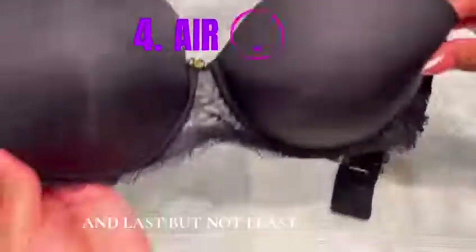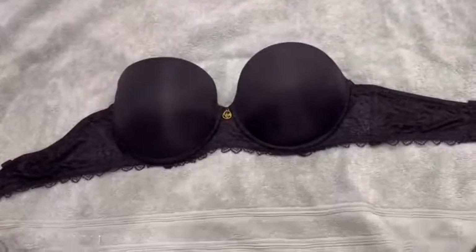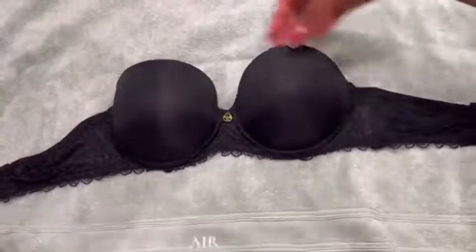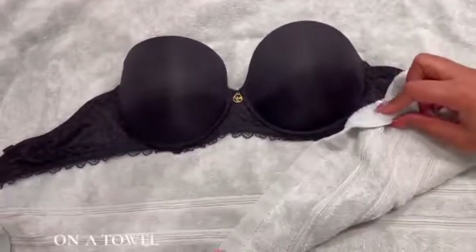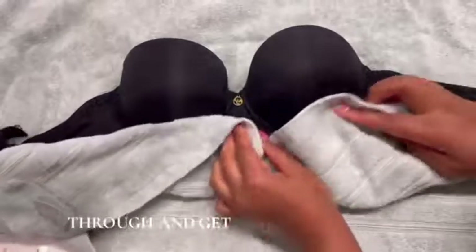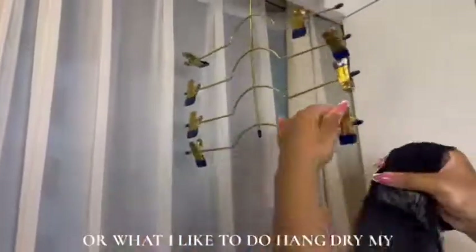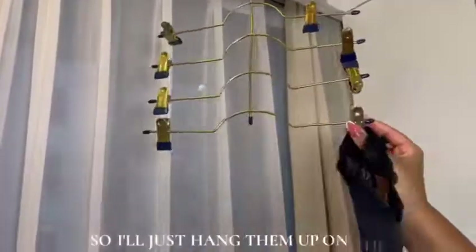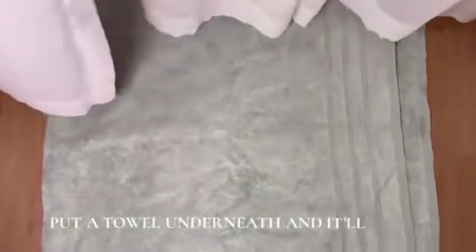Last but not least, step four — and it's actually the most important step out of them all. You want to make sure that you are air-drying your bras. You can either lay them down on a towel, gently pat through and get some of the excess water off, and keep them on the towel overnight. Or, what I do, I like to hang dry my bras — just hang them up on these clips, and if there's any excess water that drips down, all you have to do is put a towel underneath and it'll catch it.